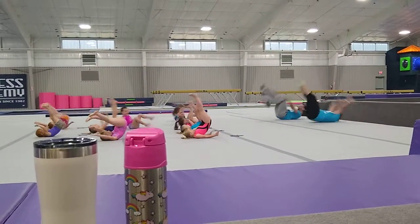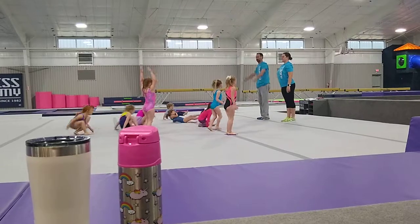Good job. Then we have to do our candlestick and stand up tall. Good.